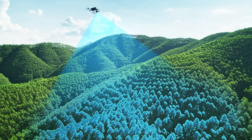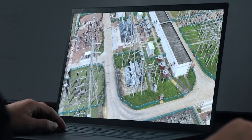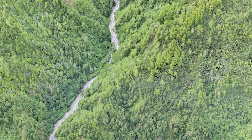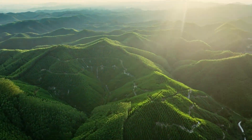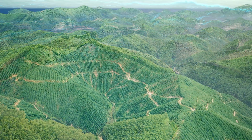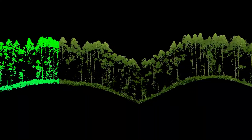The new camera also offers way more returns — 16 versus the 5 of the L2. The reason why that's such a big deal is because it's essentially how many times the pulse of a laser bounces off a surface, like the top of a tree canopy, the branches, and eventually the ground. So more returns equals more detailed maps.